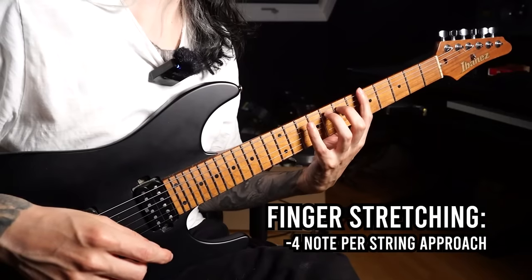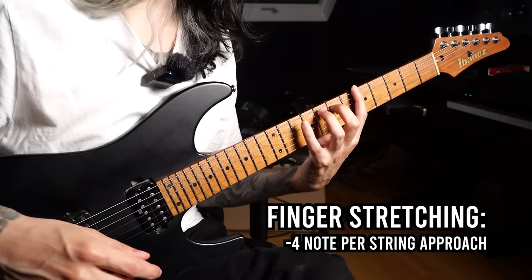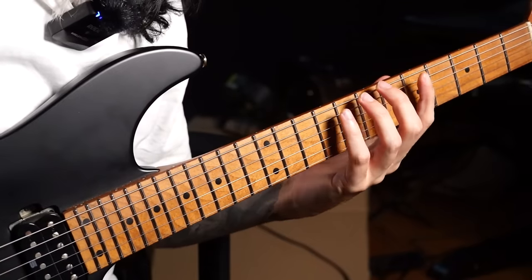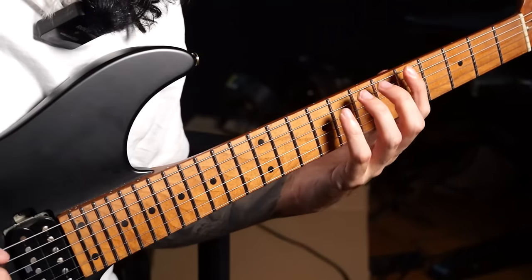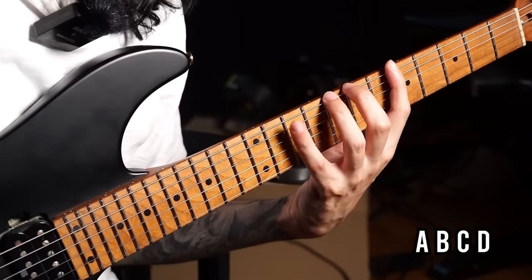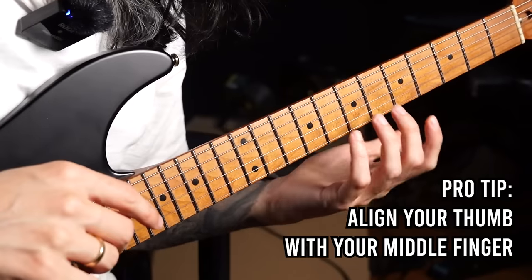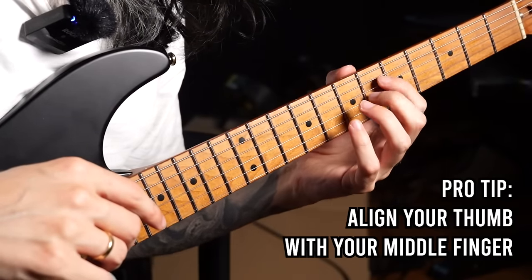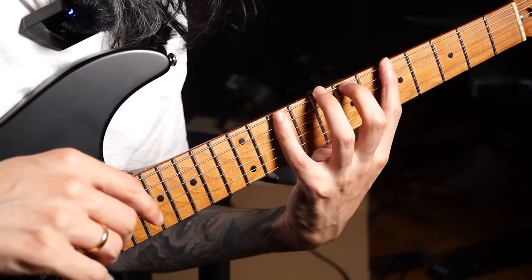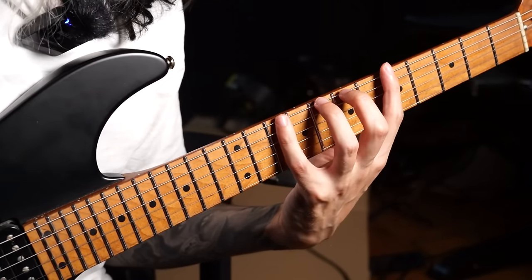I recommend something more practical: four-note-per-string scales. Working with these is a great stretching exercise because you have to stretch when playing four notes per string, and it also gives you a musical reason to work on it since you can use those shapes in solos. Start with a scale you already know, like A minor, and instead of playing three notes — A, B, C — extend to four notes, adding D with the pinky finger. It really helps to place your thumb behind your middle finger; your hand won't be able to perform this stretch if the thumb is peeking out from behind the fretboard or positioned too far left or right.